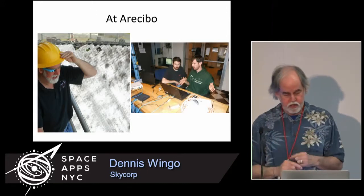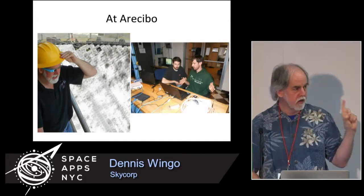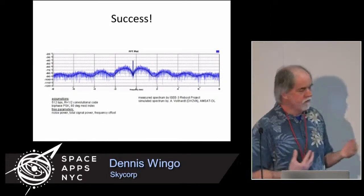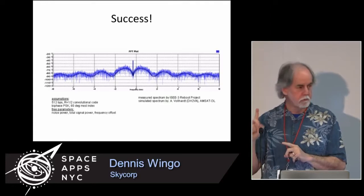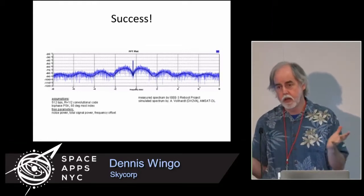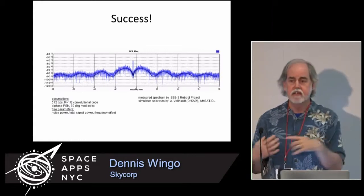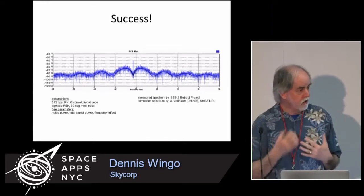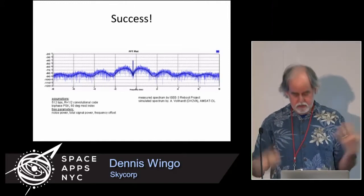So we had Phil Karn, the folks from Ettus, and John Malsbury — also from Ettus. On May 29th — remember, we started this on April 12th with nothing — success. This is a waveform showing the very first command we sent to the spacecraft. The spacecraft had just been sending out a beacon carrier with no signal. The first command was: turn telemetry on at 512 bits per second. The black line is what we expected from simulation; the blue squiggles are the actual data from the spacecraft confirming 512 bps telemetry mode. We did this in six weeks.